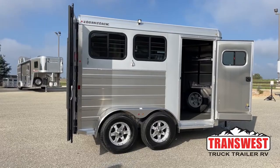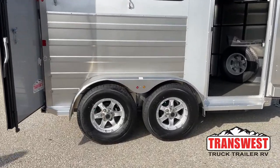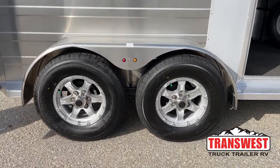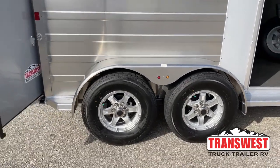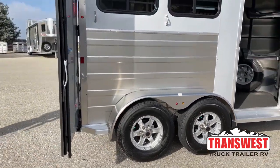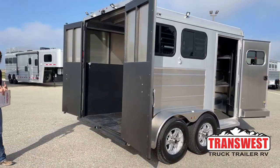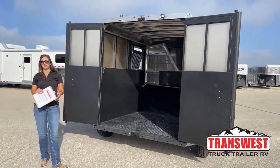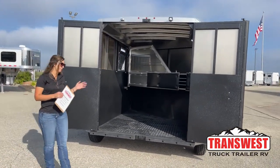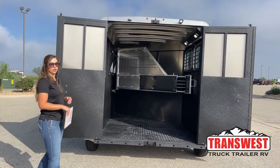Down below we've got two 3,500-pound Dexter torsion axles and 15-inch aluminum rims. Logan Coach trailers are a galvanized steel frame and aluminum sheeting combo. Having that galvanized steel gives you the sturdiness and toughness of steel, but then the aluminum sheeting gives you the light weight — only 2,800 pounds empty, so you're going to be able to tow around pretty easily depending on your tow vehicle.